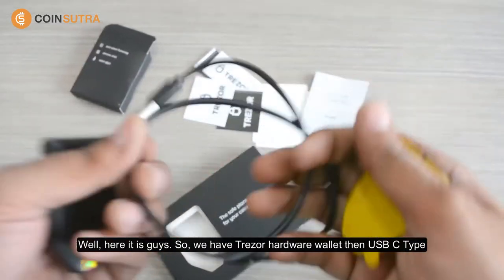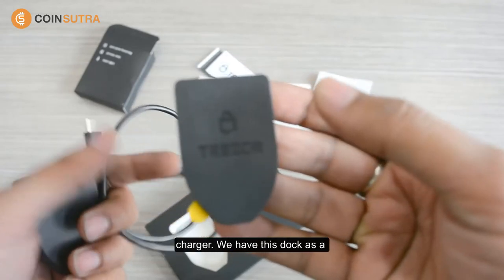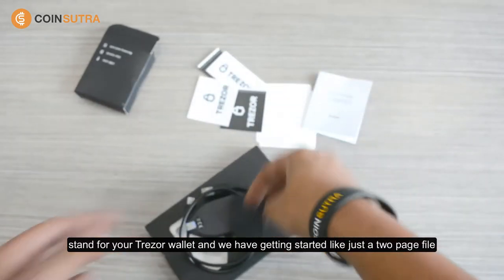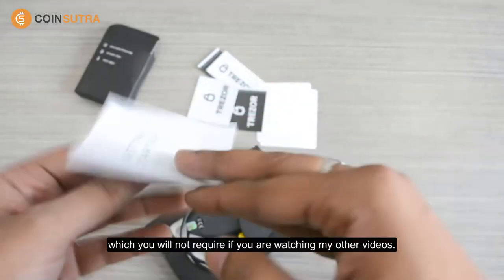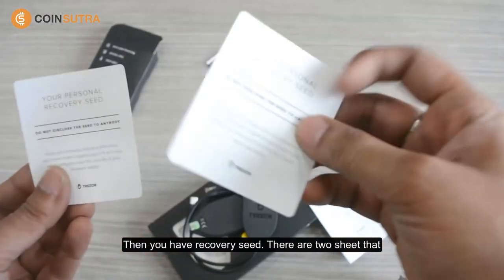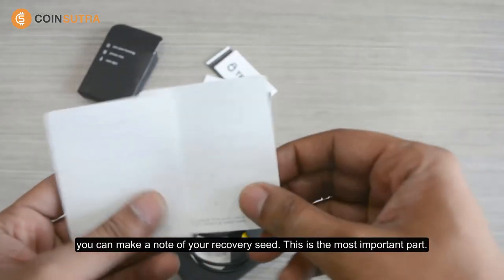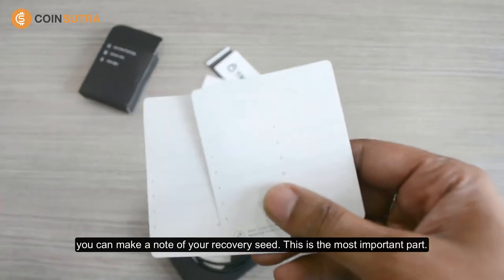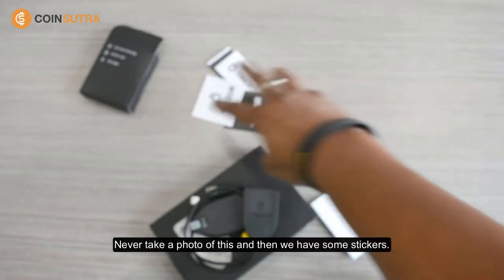So to summarize what's in the box: we have the Tracer hardware wallet, a USB-C type charger, this dock as a stand for your Tracer wallet, and a getting started guide — just a two-page file. Then you have two recovery seed cards where you can make a note of your recovery seed. This is the most important part — never take a photo of your recovery seed. And then we have some stickers.